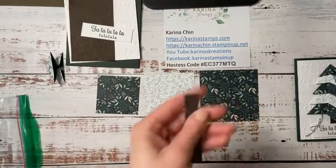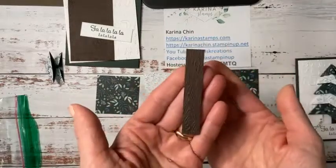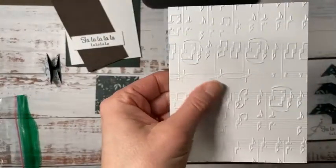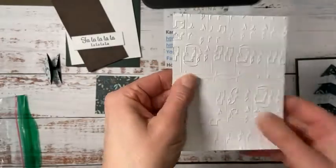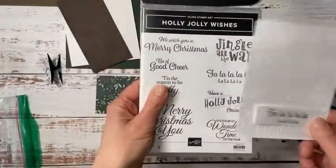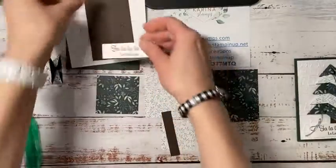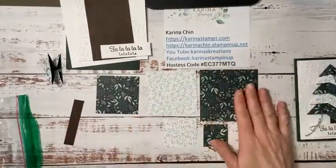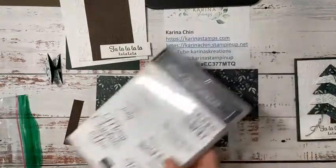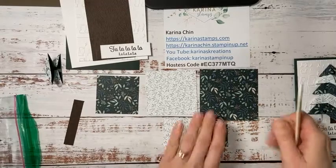I'm also using some Early Espresso cardstock that I've already embossed with the Timber 3D embossing folder — see the texture? And then this Musical Notes embossing folder, I've already embossed the Basic White cardstock. Also a Merry Melody embossing folder. And I had to do the fa-la-la — isn't that cute? That comes from Holly Jolly Wishes. I'm not sure which products are still available because they could be on the retiring list. My tip is if you like some of the stuff I'm showing you, see if you can pick it up. And then also the Arctic Bear — we did some Arctic Bear cards last night and they were super fun.